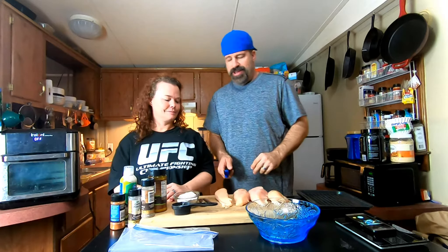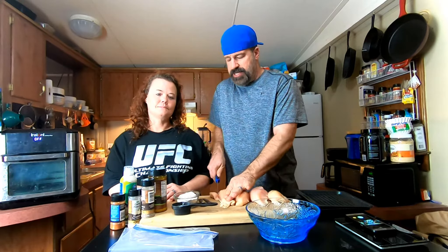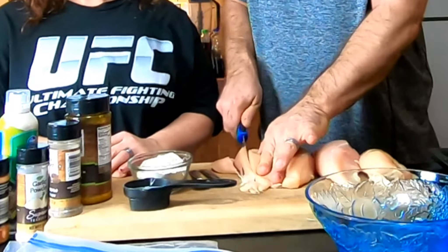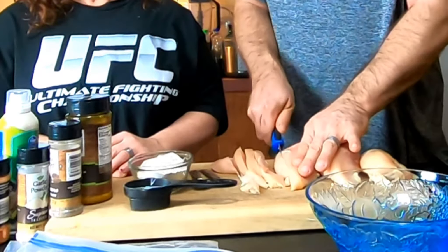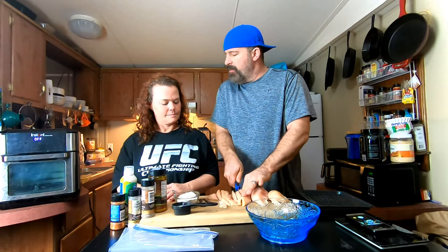You gotta do all the cutting. You want to cut these up — the thinner you cut them, honestly the healthier they are, because less meat means fewer calories. Anywhere between three-eighths to a half inch thick is good.